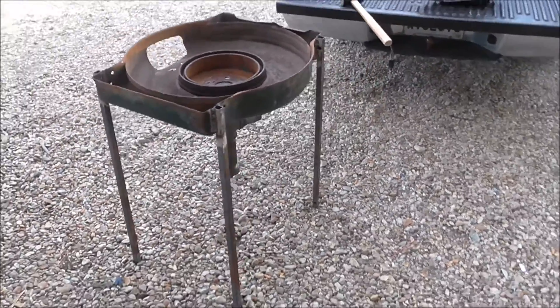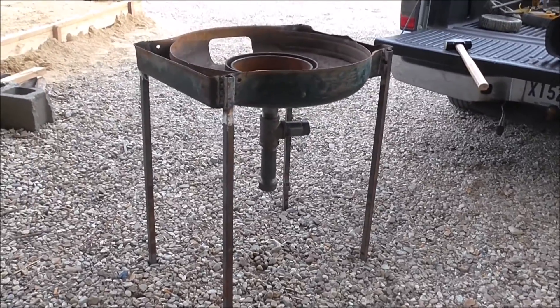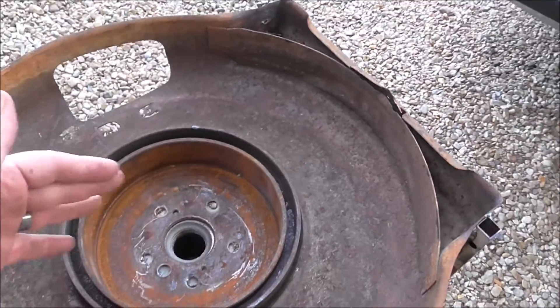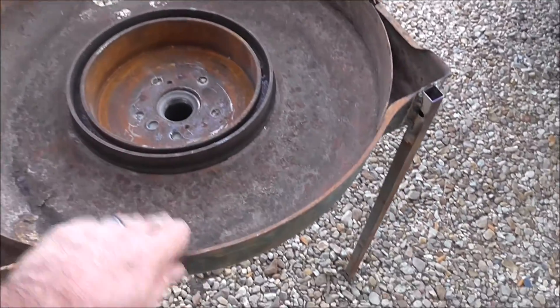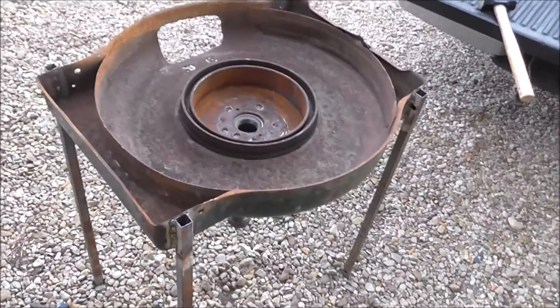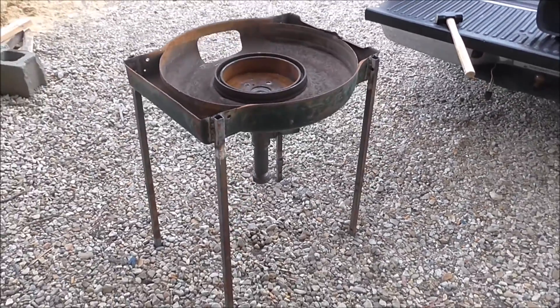Looks like it's good to go. See the little pipe coming out there — that's where the air is going to go. Add some coals here. Pretty sturdy. I'll be back when I have a fire lit.